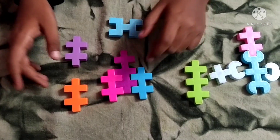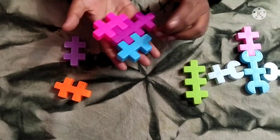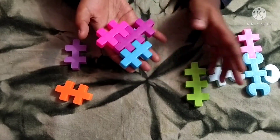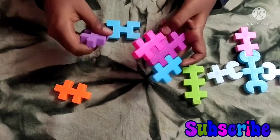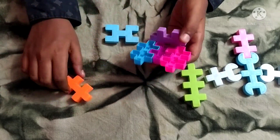Now let's see how to make the face piece of the elephant. For making that you need to attach two of these small pieces on either side — to be more exact, on the top side of the big piece.